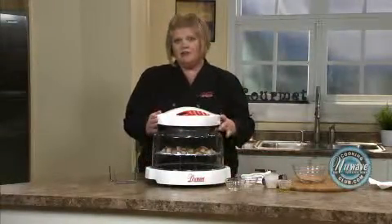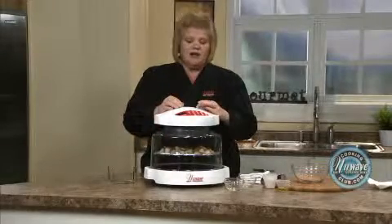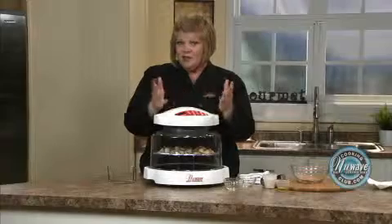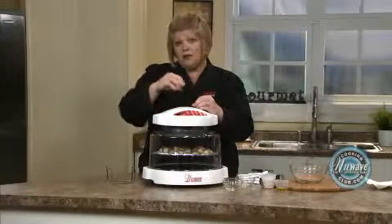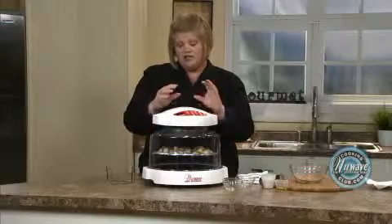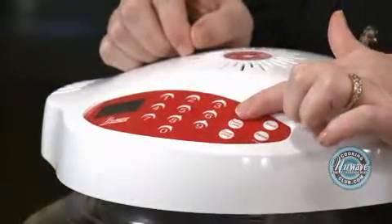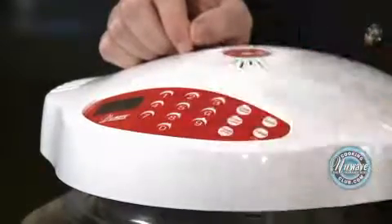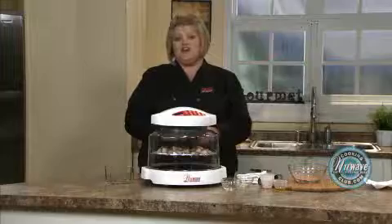Four minutes for thawed, five minutes for frozen. I'm going to go ahead and give it eight minutes. You do not have to flip these — if you want to, go ahead. If you do flip them and want to add a little bit more seasoning, go ahead and do that. I think this is enough for me. Cook time: eight. Start. And in eight minutes we'll be back to show you the final product.